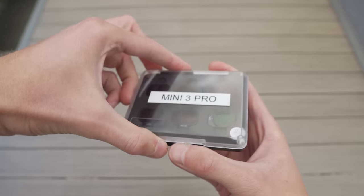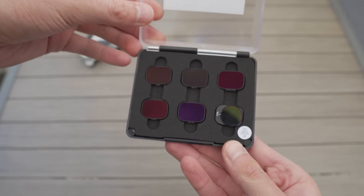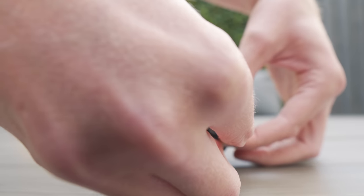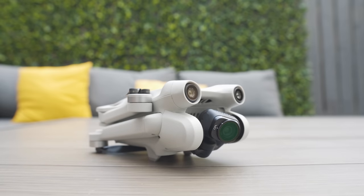The best thing about these ND filters is that they attach so much better than they did on the DJI Mini 2. With the Mini 2, the filters had two little hooks on the back and slid over the camera — it was a little fiddly. Sometimes the gimbal didn't like it and would shake, or there was vignetting around the edges. With the Mini 3 Pro, the filter now actually twists off the camera. You simply twist the old filter off, then twist the new Skyrete one on. It locates much more securely and can only go on one way, so you won't get accidental vignetting.